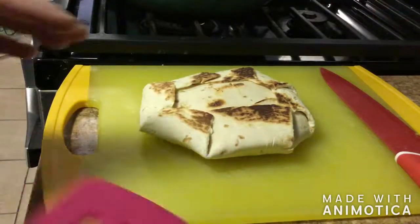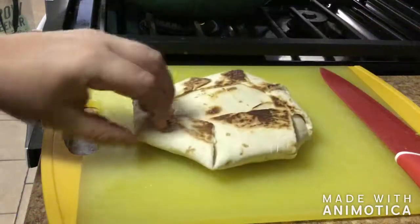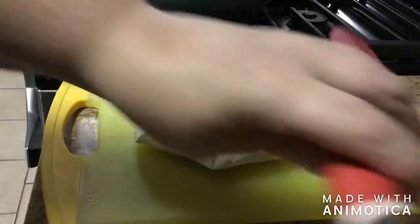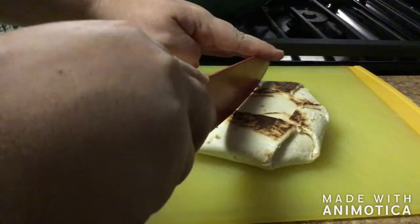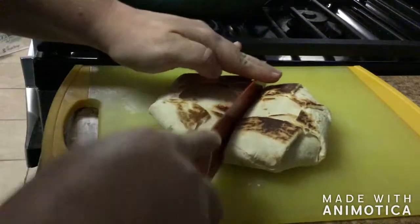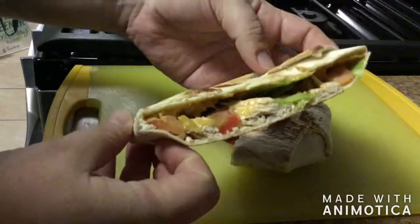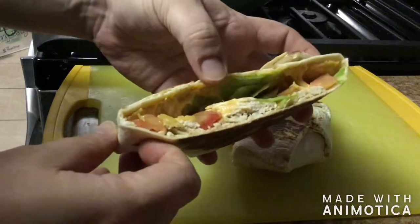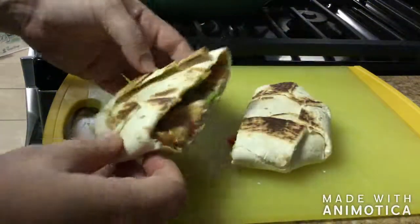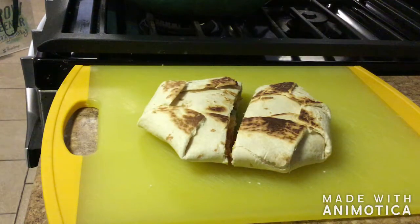Taking the Crunchwrap out of the pan — the underside is done as well, nicely browned — and now we're going to cut it open so you can see what it looks like inside. And there you go! That's a chicken Crunchwrap Supreme with lettuce, tomatoes, tostada, and Cheese Whiz inside. Thanks for watching!